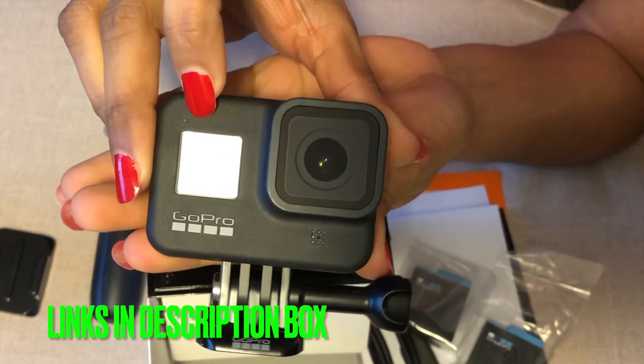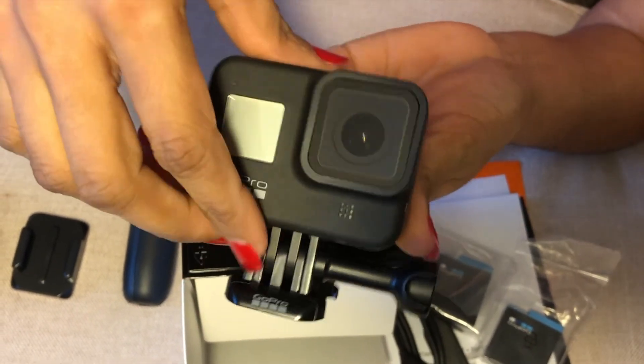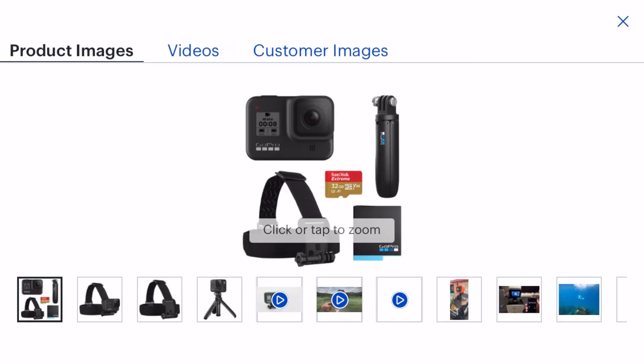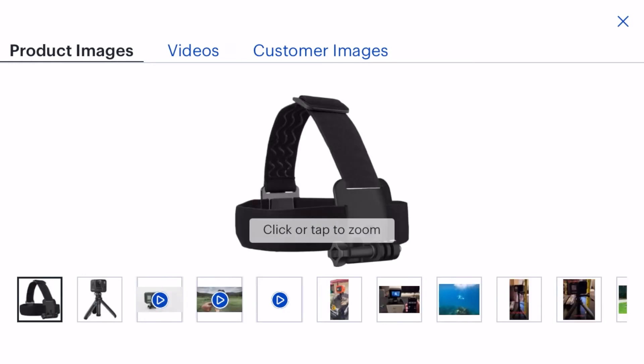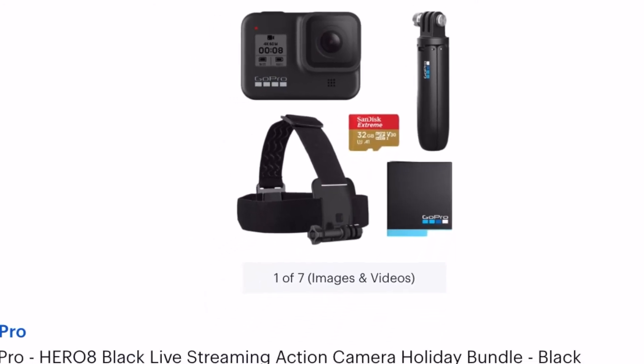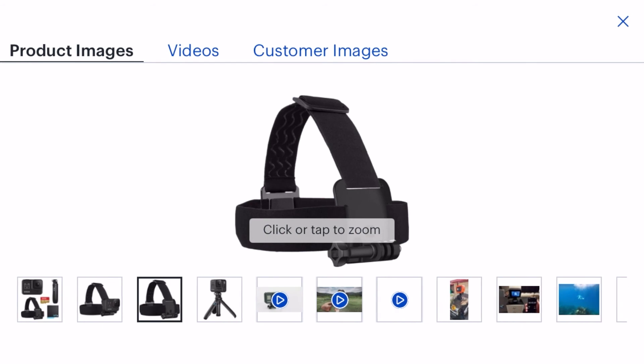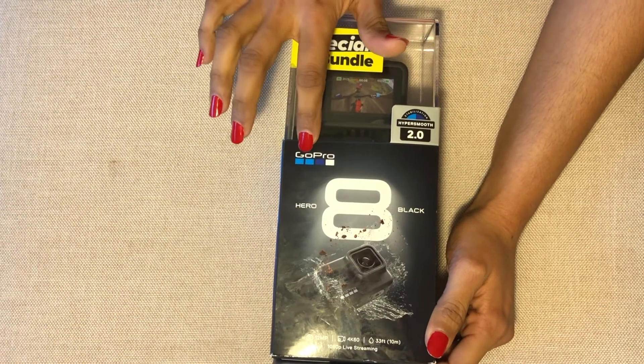Intuitive touch screen, CMOS image sensor, Super Photo technology, HyperSmooth 2.0, 12.2 MP photos, voice control, Live Burst, advanced noise suppression, TimeWarp 2.0, live streaming, and a micro SD / SDHC / SDXC card slot. That's the GoPro Hero 8 Black.